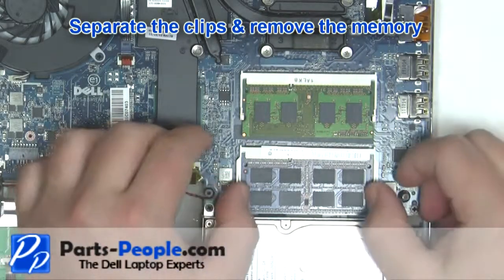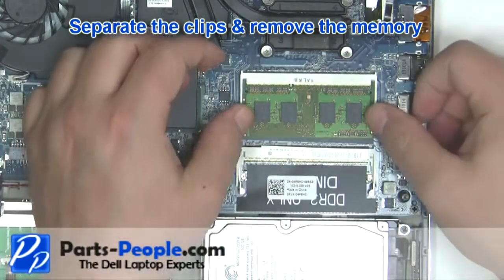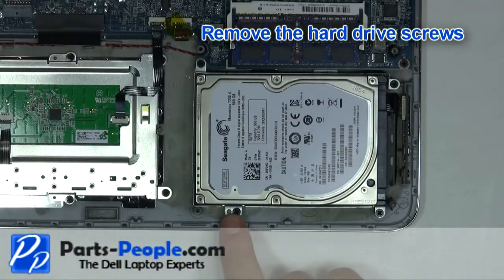Separate the clips and remove the memory. Repeat the process for the second memory stick. Remove the hard drive screws.